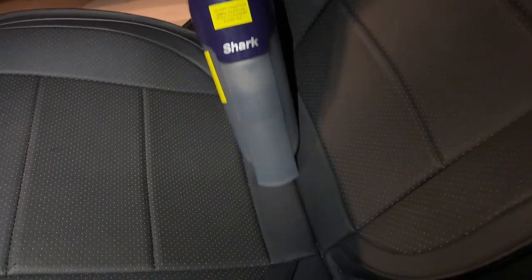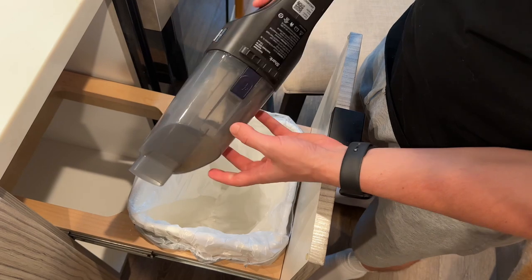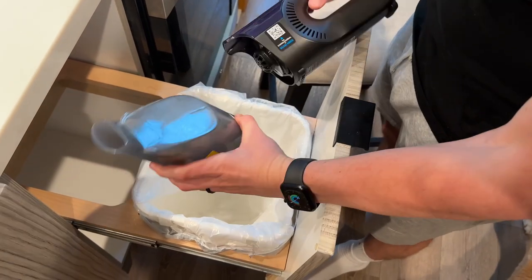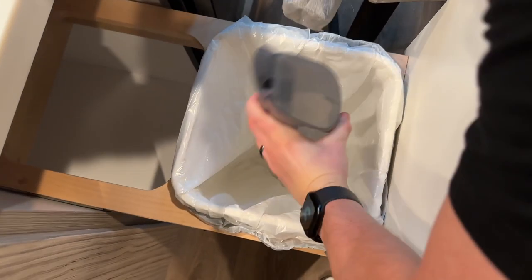Overall, I just really think this hand vacuum by Shark is a very good product. And it's super easy to empty as well — just take off the top, pull out the filter, and then just drop it out like that.